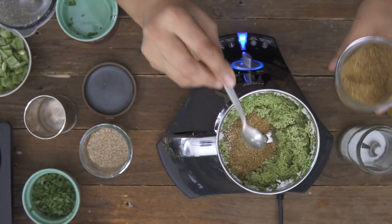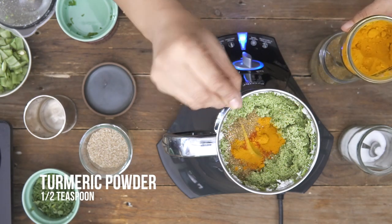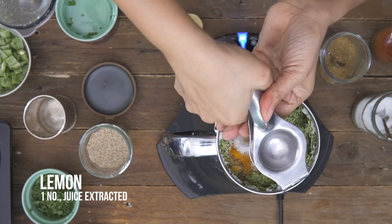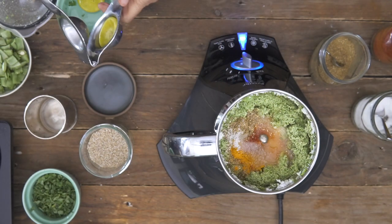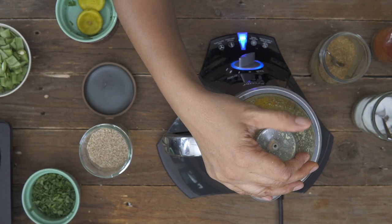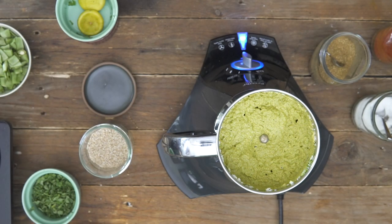Now adding the roasted coriander powder — it's extremely important to freshly roast the coriander seeds. Then a pinch of red chili powder, a little bit of turmeric, salt and sugar. Finally we add in some lemon juice, a little more water and blend to make a nice smooth masala. That looks absolutely perfect. I'm going to keep this aside and show you how to stuff the vegetables and then put the entire Undiyo together.